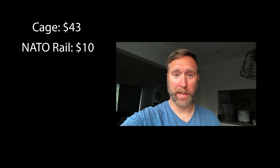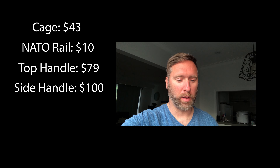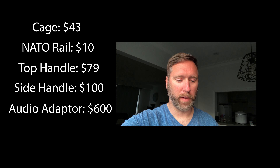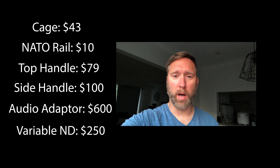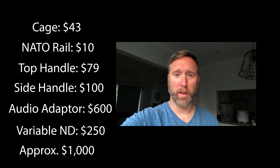As I was editing I realized I didn't cover the pricing summary, so let's break that down. Assuming you already have your camera body: the cage is $43, the NATO rail is $10, the top handle is $79, the side handle is $100, the audio adapter is $600, and the variable ND filter is $250. Add all that up and it comes to about $1,000. Spend $1,000 upgrading your current camera and you get many of the same features as the FX6 — saving you roughly $5,000.